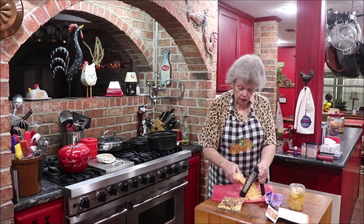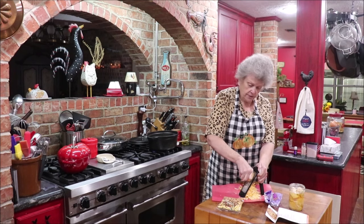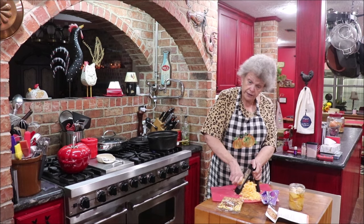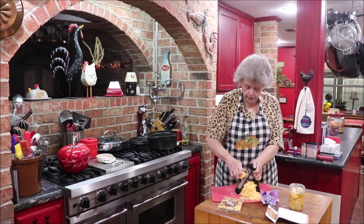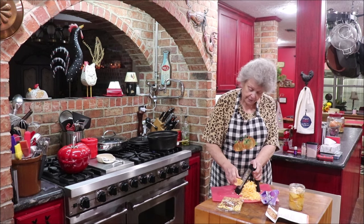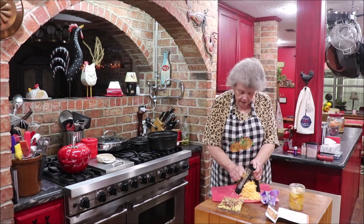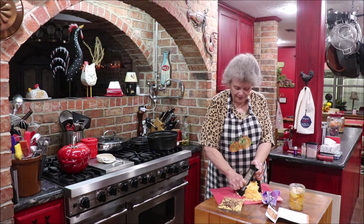I always worry about scraping my knuckles on this grater — I'm good at that. It hurts every time, just as bad as it did last time. I have these fancy little cut-proof gloves you can put on, but I never think to get them out until I'm getting to the end of the cheese. All right, y'all know how to grate cheese — I'll cut this off and be back in a little bit.